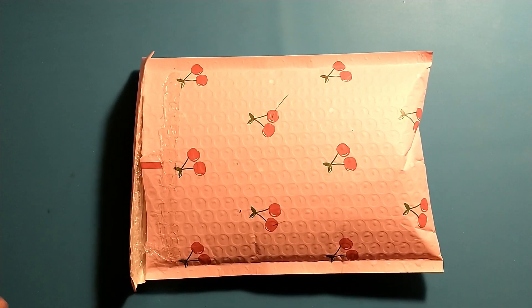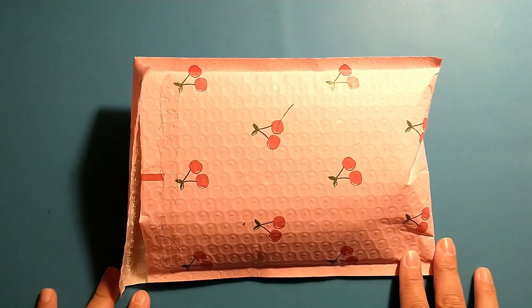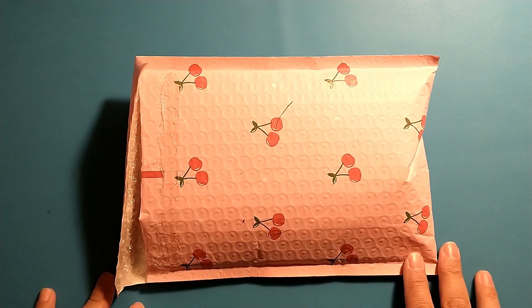Hey Crafty Friends, coming on to share with you my monthly subscription kit from Paper Cherries.